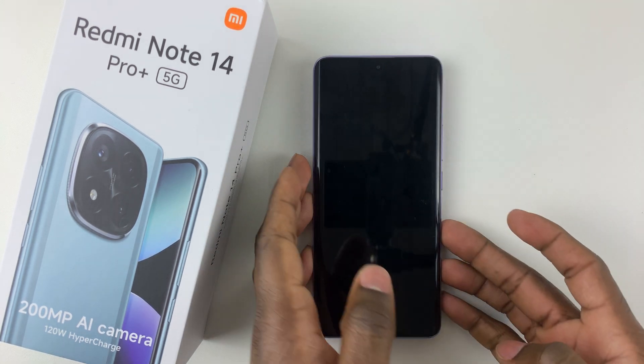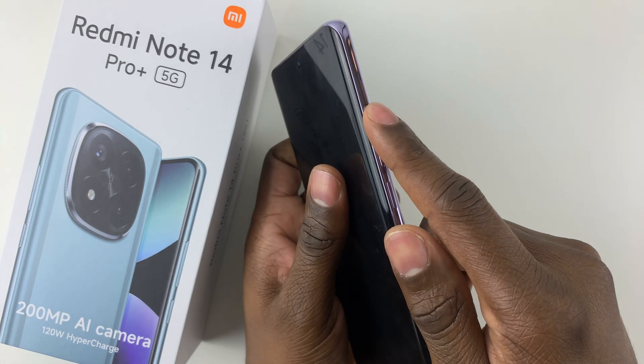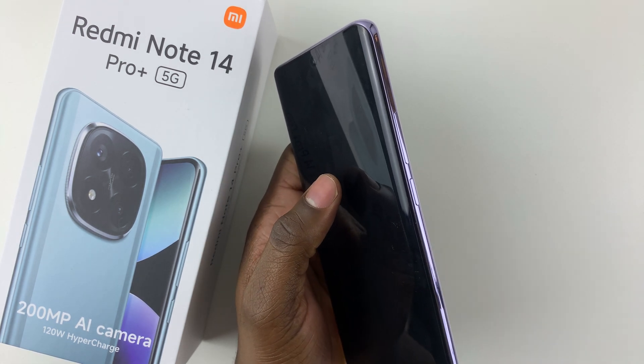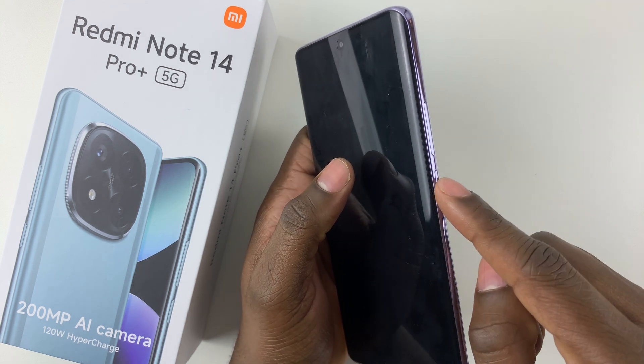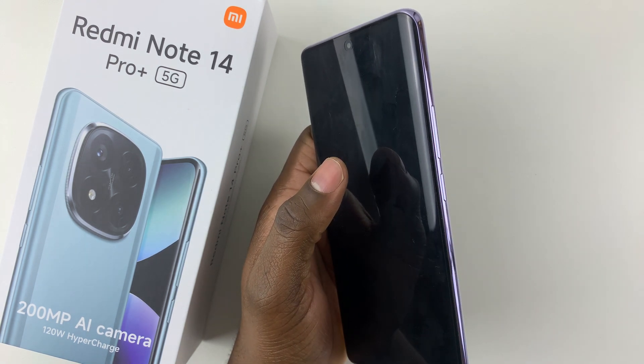all you have to do is simply press the power button and the volume up button together until you feel a slight vibration. And then once you feel the vibration, all you have to do is simply release the power button, but keep pressing the volume up button.